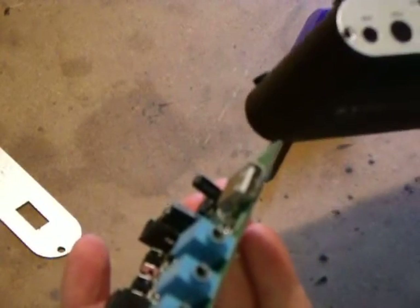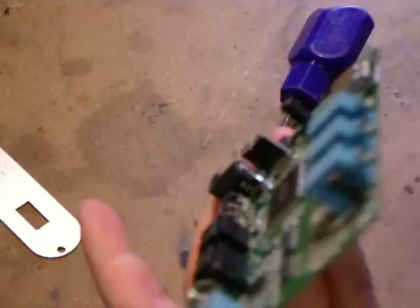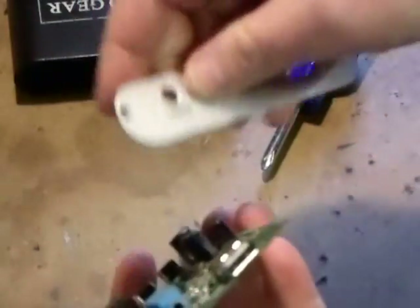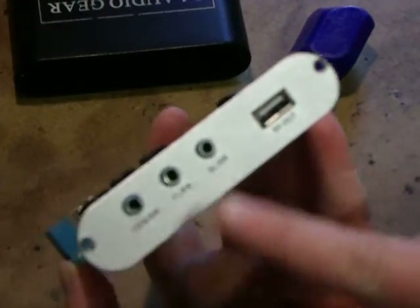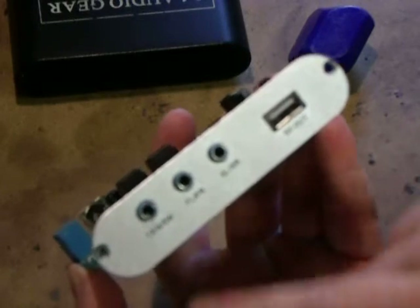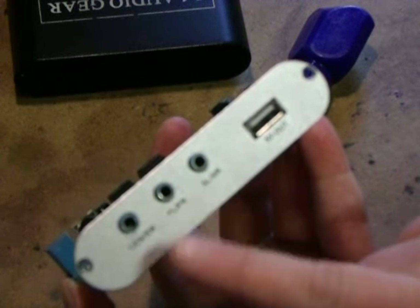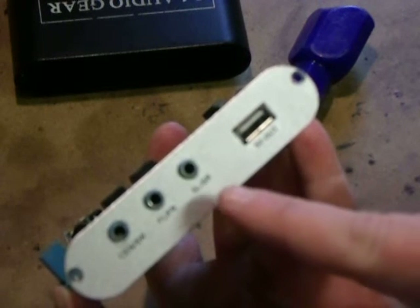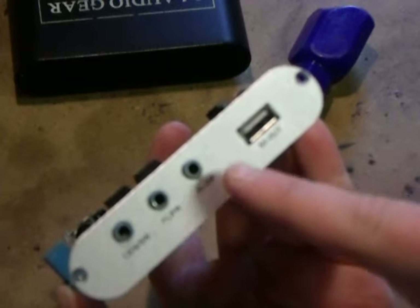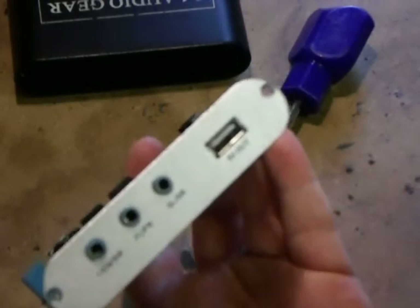The USB is there to power something like a phone for your auxiliary input, which is over here. The ports on the back of this device are three dual 3.5mm jacks: you have your center and subwoofer coming off one jack, your front left and front right coming off another jack, and your rear left and rear right coming off a third jack - so three two-way jacks in total.